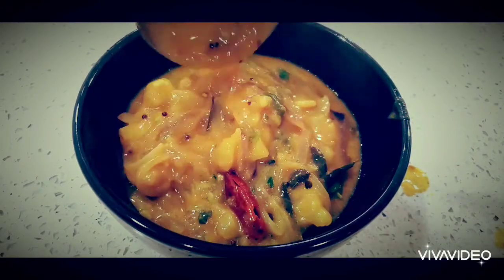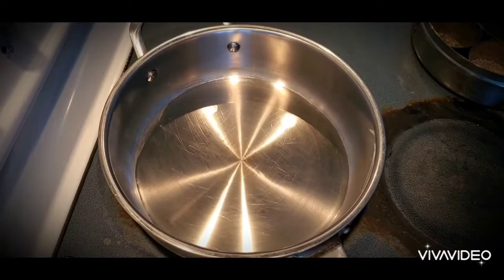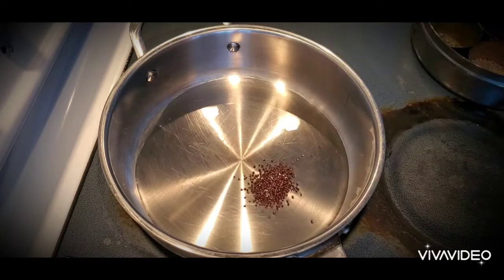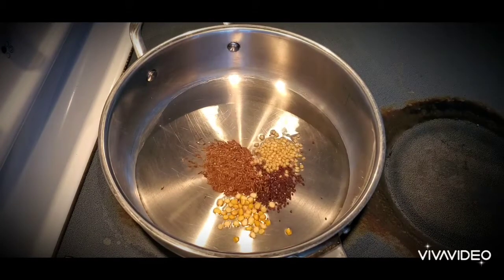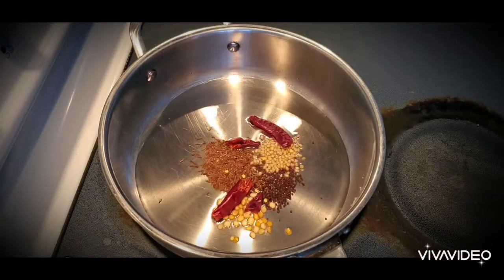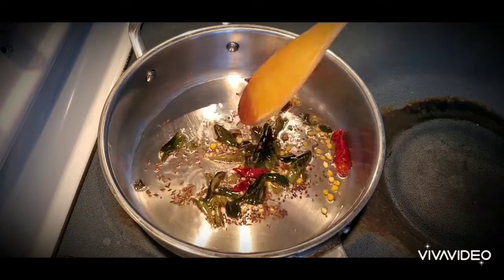Now here in a pan I have taken two tablespoons of oil and I'm adding one teaspoon of cumin seeds, one teaspoon of mustard seeds, one teaspoon of urad dal, one teaspoon of chana dal, two red chillies, and a few curry leaves.